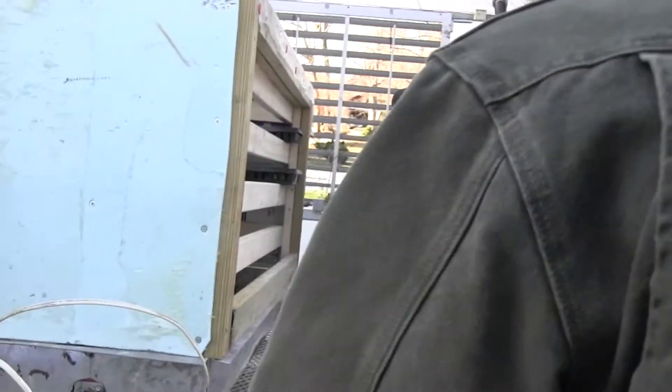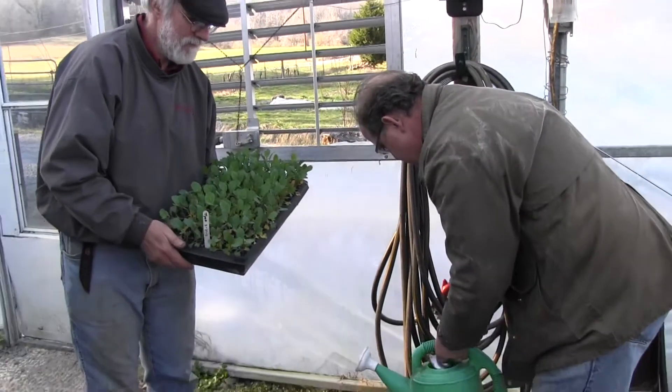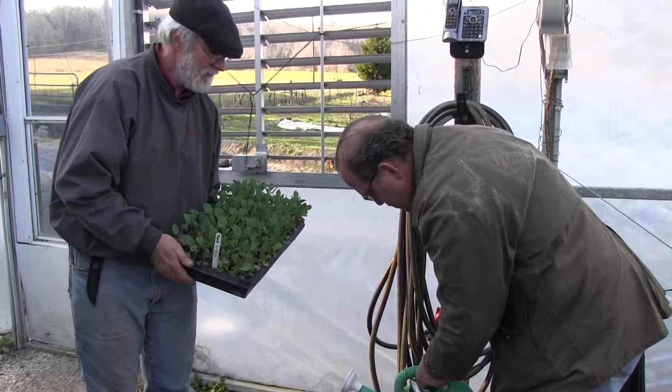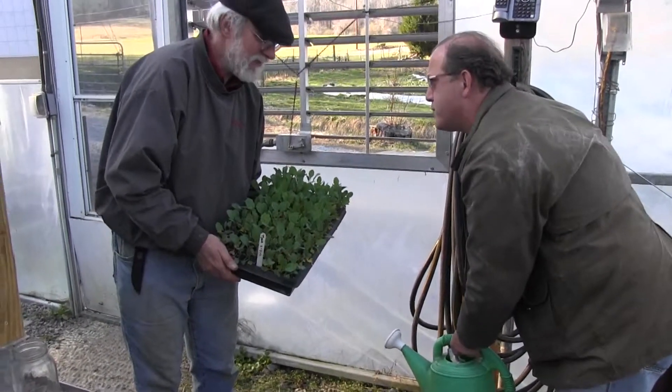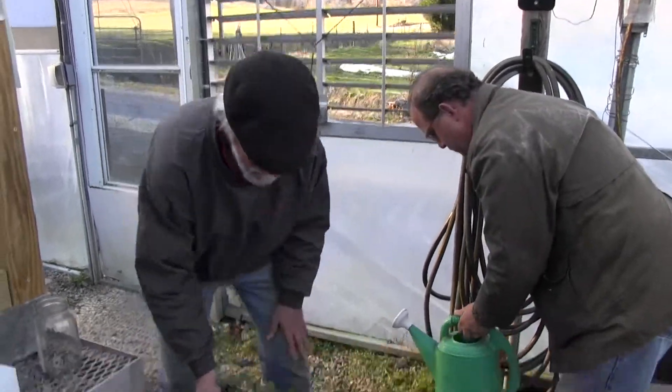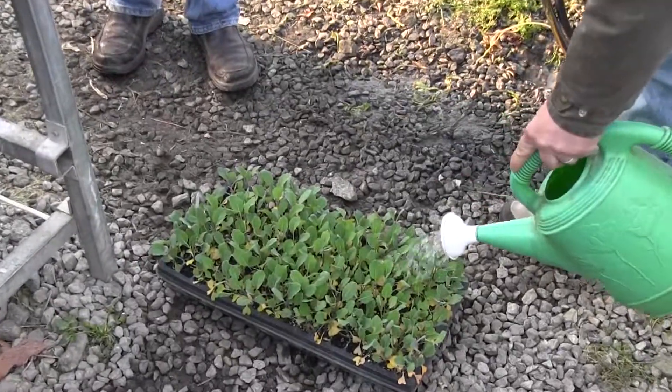When I am working seedlings and they're falling apart and not working, I'm like, I forgot to water them again. Go get the watering can. Just go ahead — it's not going to take much, but don't be afraid to soak these guys good. Just lay it on them.